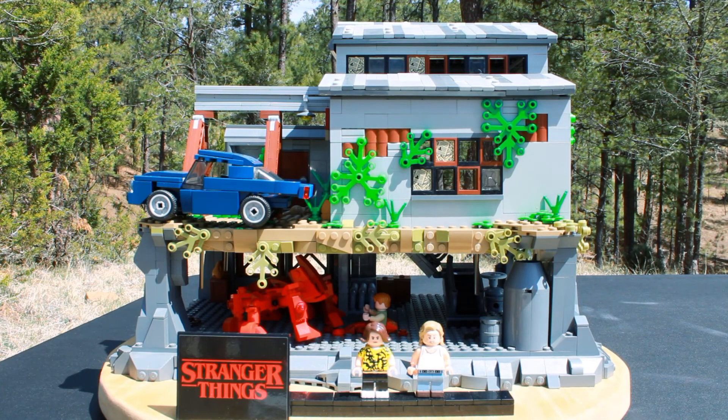Hey, what's going on guys, it's Valk here and today I'm back and really excited to show you this MOC from my favorite show Stranger Things. This is a recreation of Brimborne Steelworks from season 3.